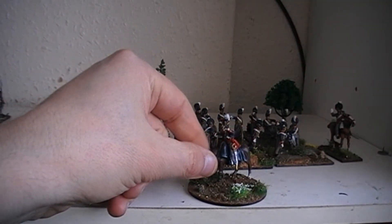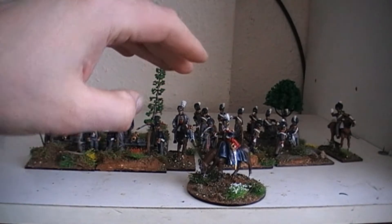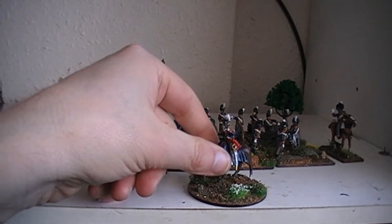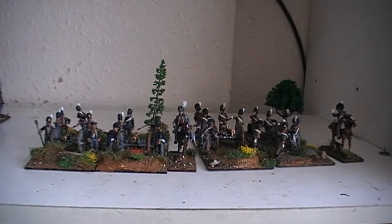Within this unit I not only did the cannons, but I also did the commanding officers of each battalion as well as separate figures. And of course we'll start off with the brigade commander, who is this chap, and we'll give you his details.